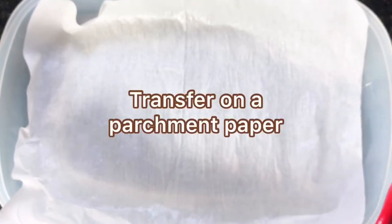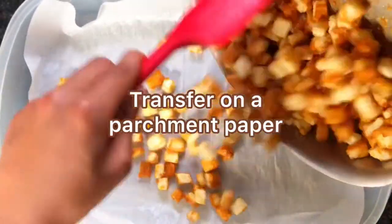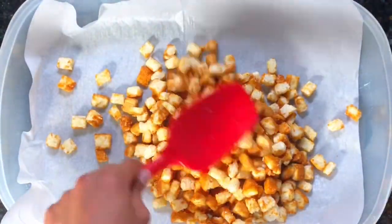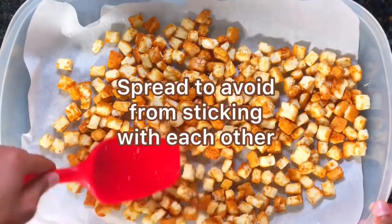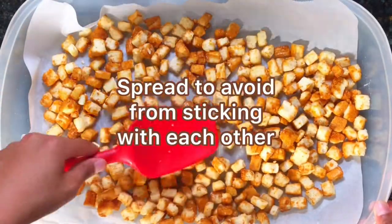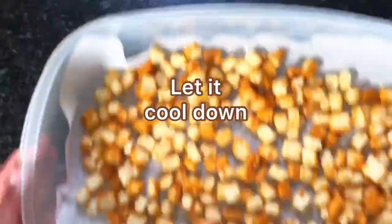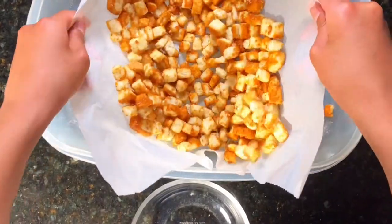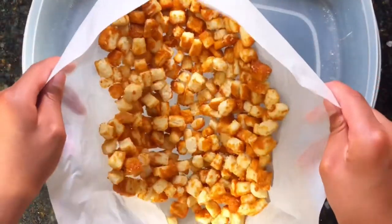Then transfer the caramelized bread cubes on a parchment paper to dry. Spread to avoid them from sticking to each other. Now that they're done cooling down, we'll transfer them into a bowl.